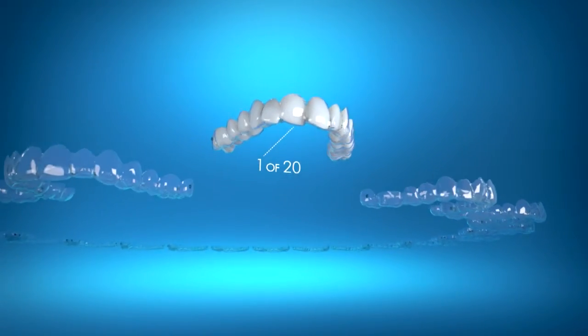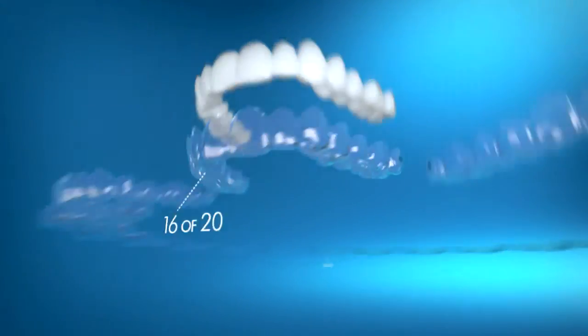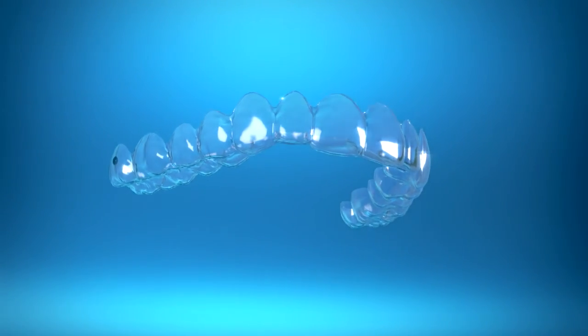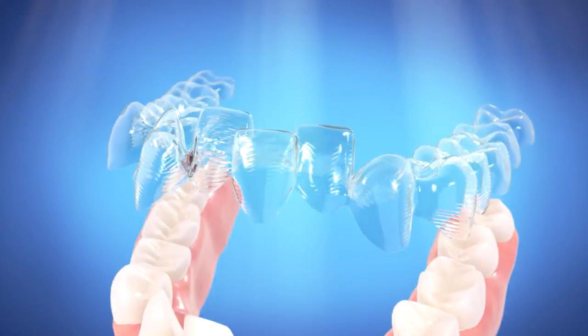Invisalign uses a series of custom-made aligners to straighten your teeth. Every two weeks, you'll pop in a new set of aligners that will gradually transform your smile. Throughout your treatment, the aligners will gently move your teeth into place without any wires or brackets.